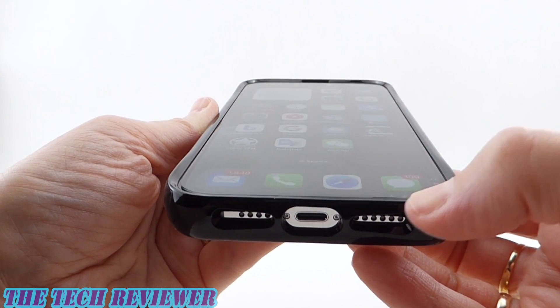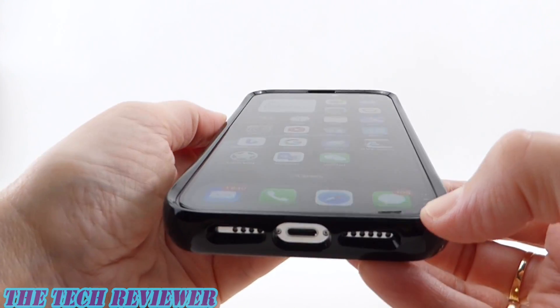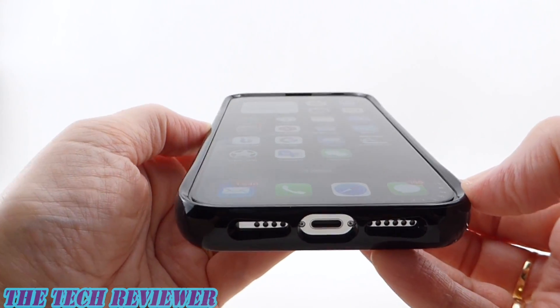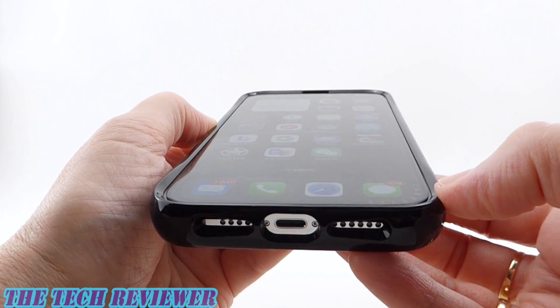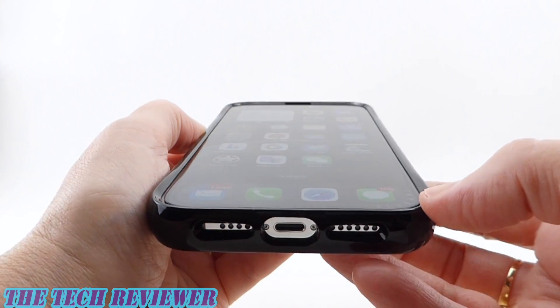This is a Casetify tempered glass screen protector, blue light blocking — really quite a nice screen protector and an excellent fit with this case. If you want to go all Mous, they do offer their own screen protectors, so that's an option too.